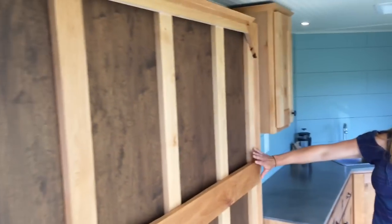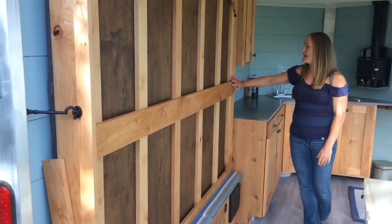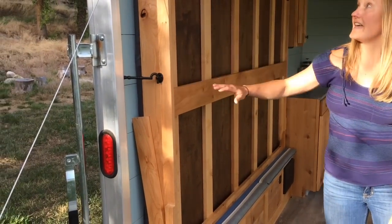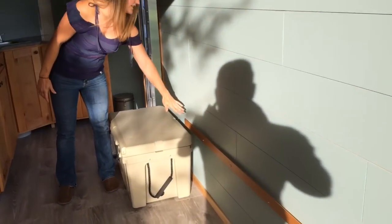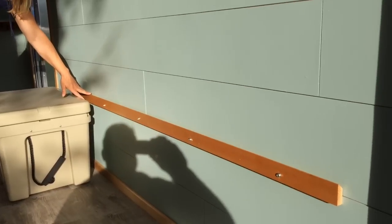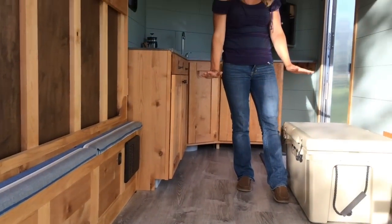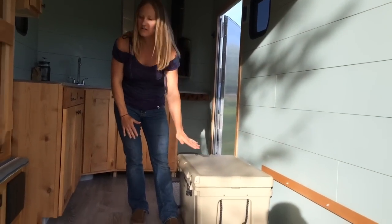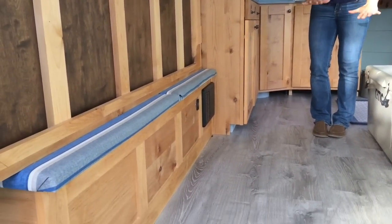This is our bed — it's currently in the travel position. We just release it from these hooks on the side, flip it down, and it sits on this French cleat in the down position. We've got 2 legs on the other side. It sits up 17 inches off the ground, which is just perfect for this cooler to sit underneath it, and one of our little dogs likes to army crawl under it and sleeps under there.